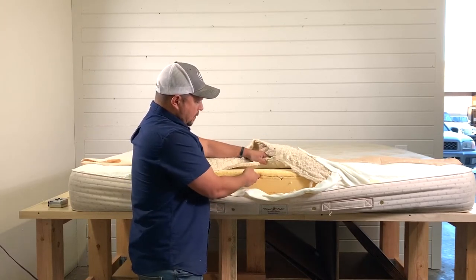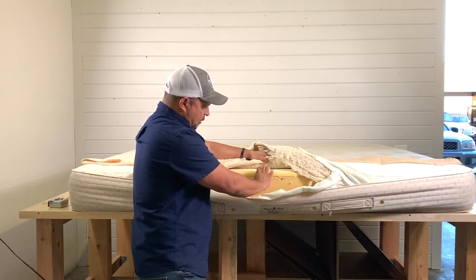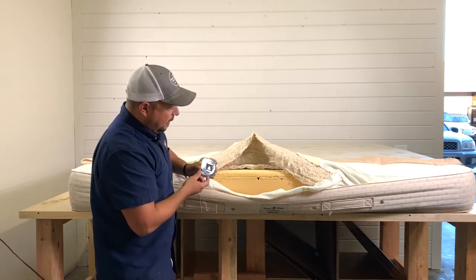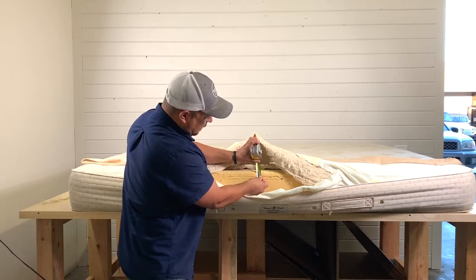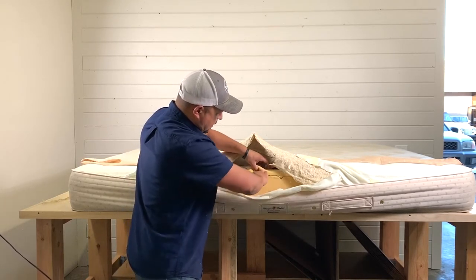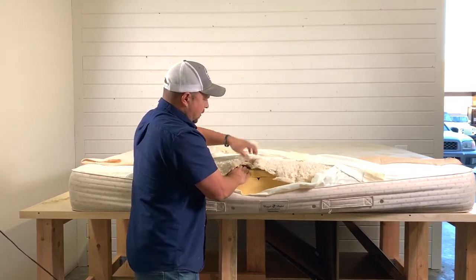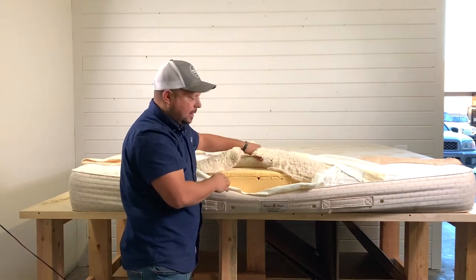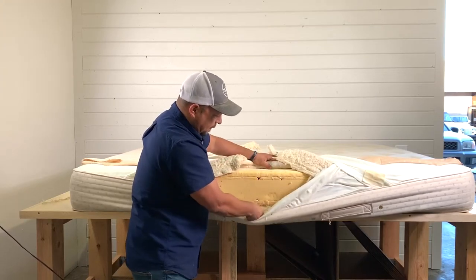Then we start getting to the latex. We have about an inch and a half in the comfort layer of latex — about an inch of latex in the top layer. And then in the core, this is 100% latex with no springs. I already thought it did have springs, but there are no springs. They have all latex in here with cotton, and that gives you a very firm feel.